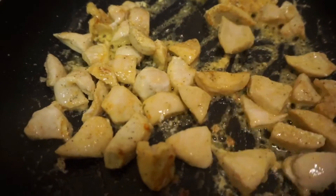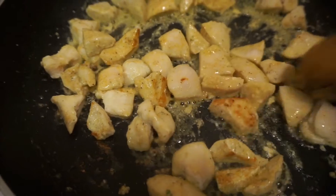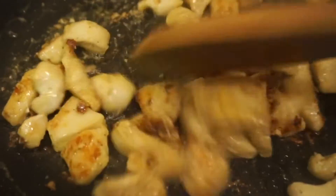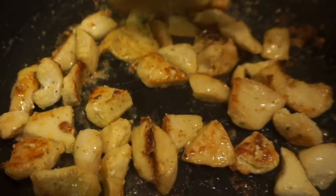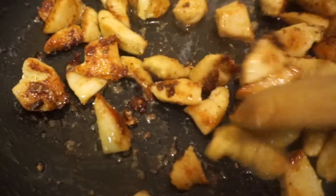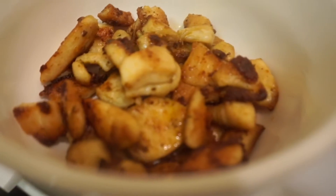About three minutes in, I just come back and start mixing the chicken around to get everything nice and flavored with the butter. I'm coming back in five minute intervals just to make sure the chicken is cooking properly. I'm gonna be cooking the chicken for roughly 15 minutes because I want my chicken to be well done inside — I don't want it to be chewy. Roughly 15 minutes later, once the chicken is done, I just place it in a bowl to put it to the side.